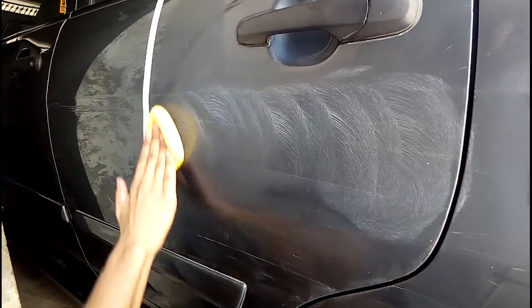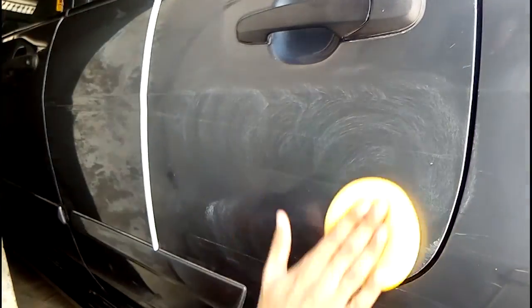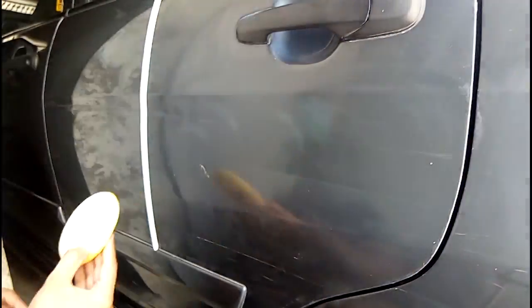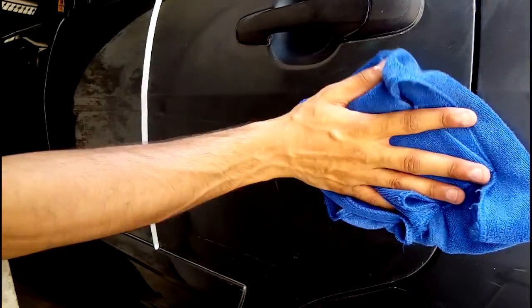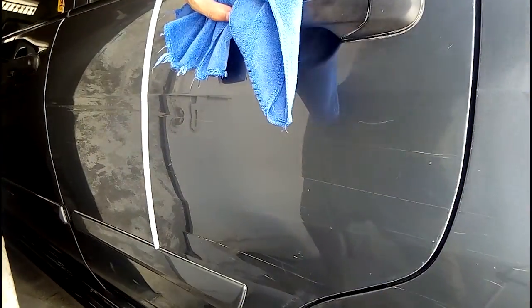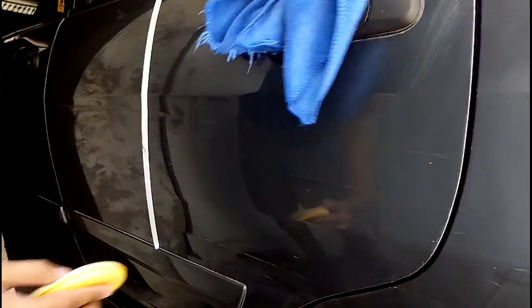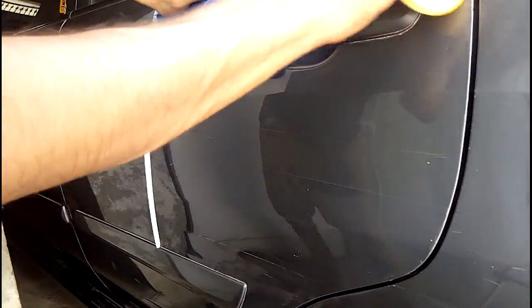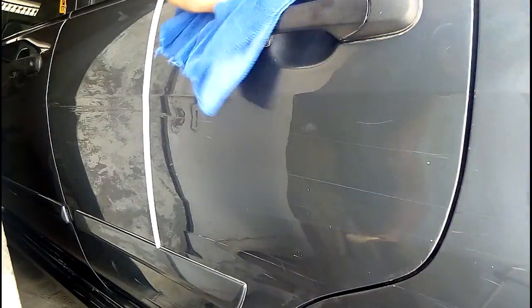In the back door there are a lot of deep scratches — so deep that there is metal sheet showing. Those will not be removed. But the small scratches will be removed. Then you have to clean it with microfiber. You have to work the compound well. It will not remove deep scratches. If the compound is dry, clean it with a pad.